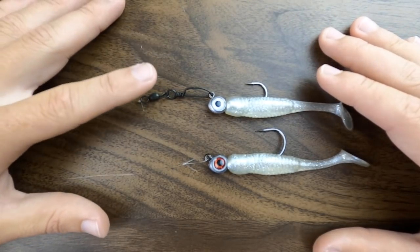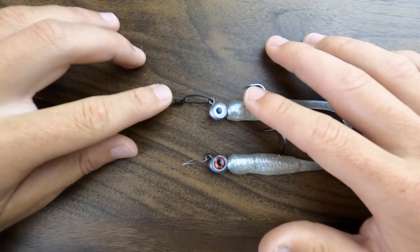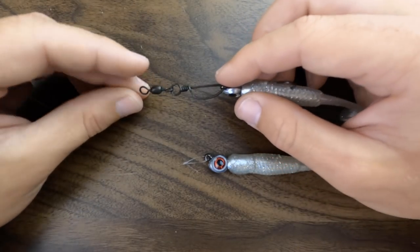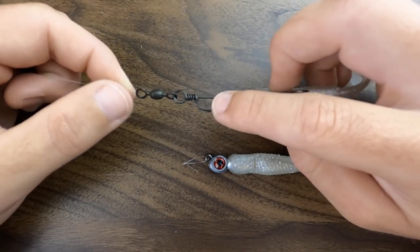My answer to that is, yeah, obviously you can use these. It's not that they're not compatible with these jig heads and hooks and things like that. The only problem is you're going to catch a lot less fish. There are probably situations where you would end up getting skunked, especially when the fish are very spooky — they're very sensitive to movements in the water. In super calm water, they're going to feel this extra hardware.